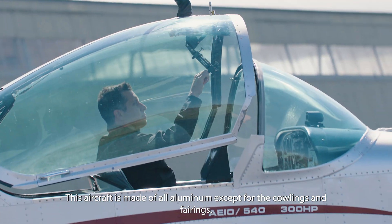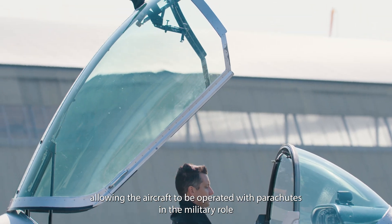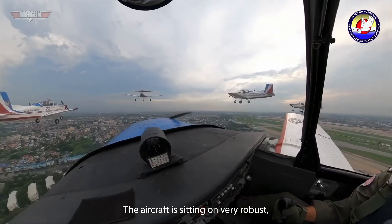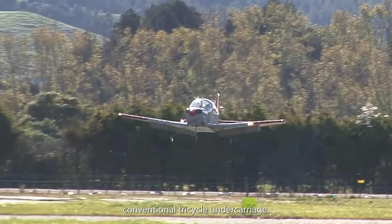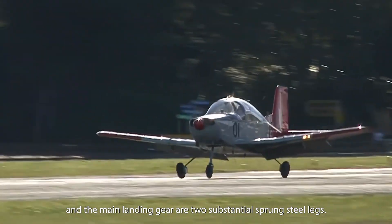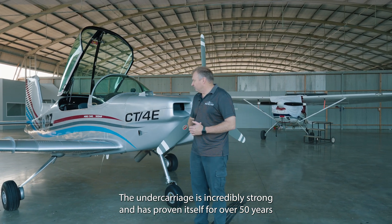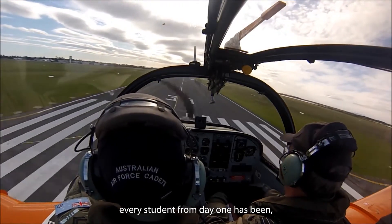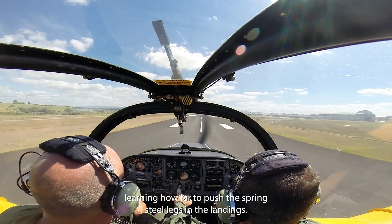This aircraft is all aluminum with a large, fully jettisonable canopy, so it can be operated with parachutes in a military role or with squabs in a civilian role. It sits on very robust conventional tricycle undercarriage — the nose leg is on a pneumatic oleo and the main gears are two substantial sprung steel gears. This gear is incredibly strong and has proven itself for over 50 years of flight training service, where every student from day one has been learning how far to push these spring steel legs in their landings.